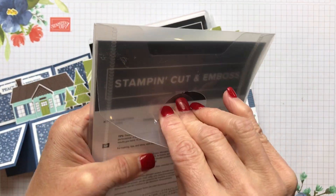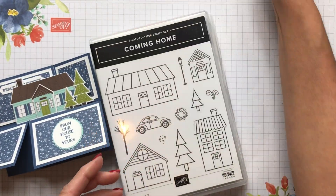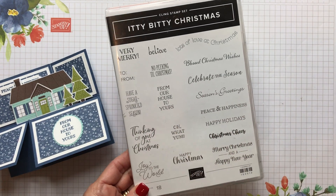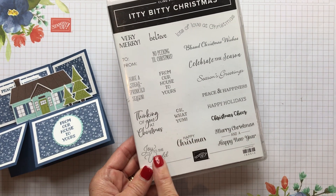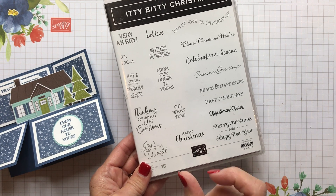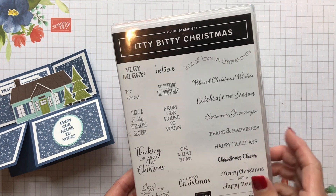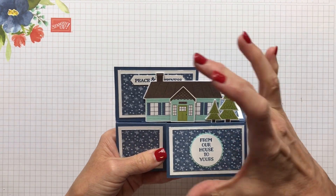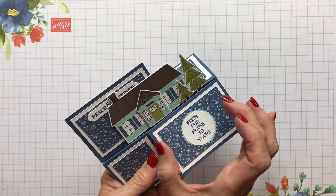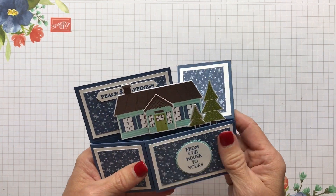The Home Together dies are what we're going to be using here along with the Trimming the Town paper. We're also going to take a quick look at the Itty Bitty Christmas. This has been around for a couple of years, but it is really a great stamp set to have when you need that little itty bitty sentiment — these are all Christmas related. I used that on this card because it had little places where I could put things. You could put a big bold sentiment here, but I like this one — from our house to yours — since we were doing houses.